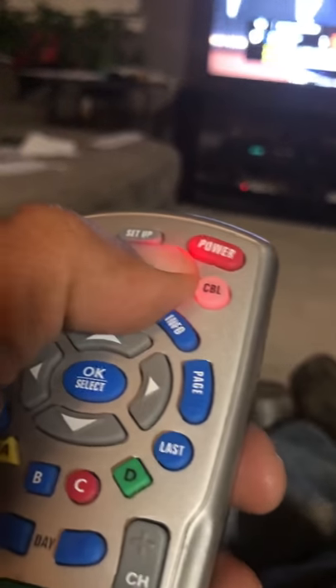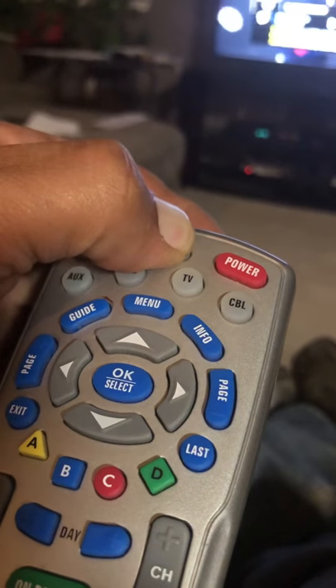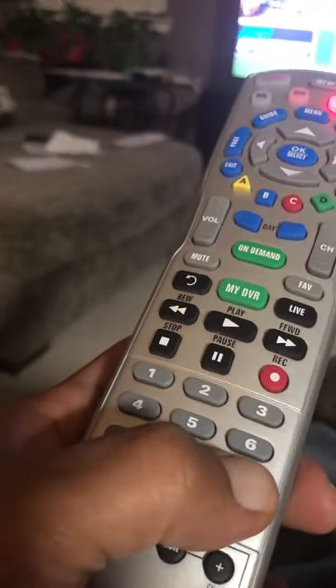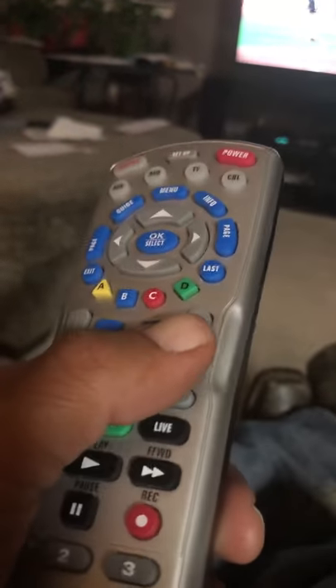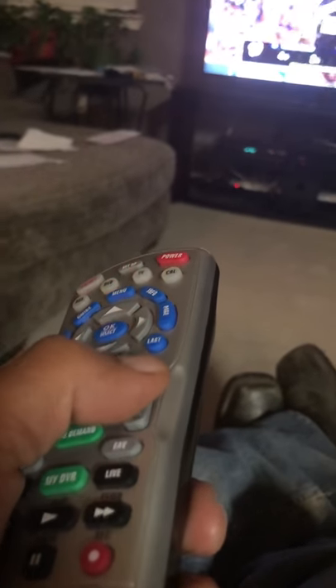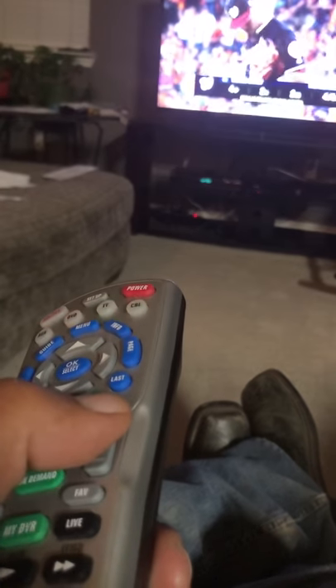Here's what you do: hit the TV button, then hold down this setup button until that light starts blinking. Enter 9-9-1-1, then hit this channel up button slowly. See how the TV button is flashing — just keep hitting it.